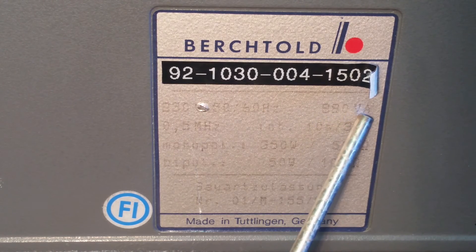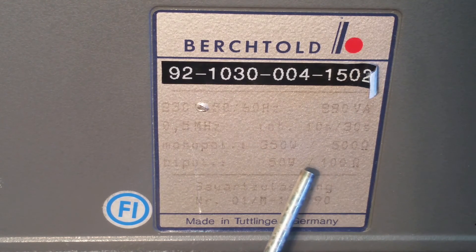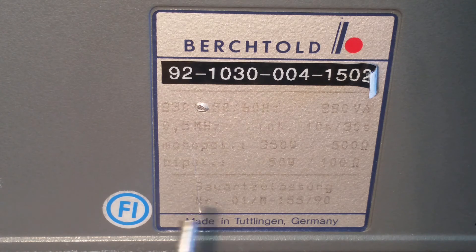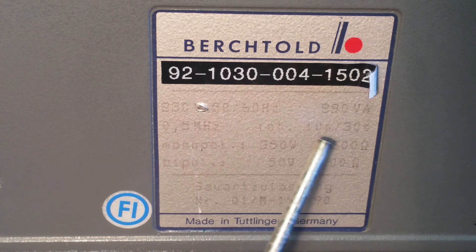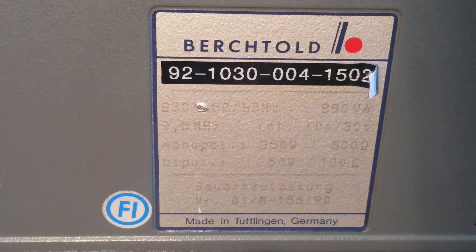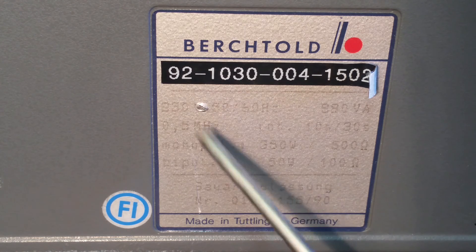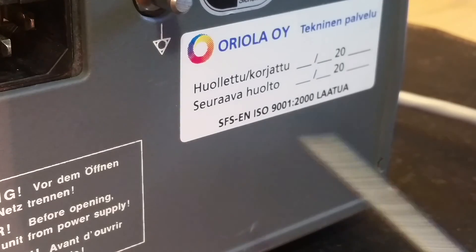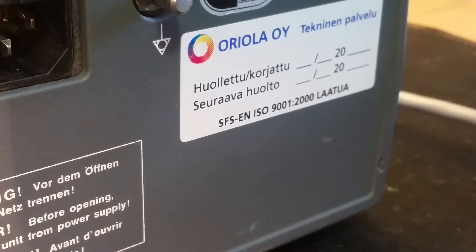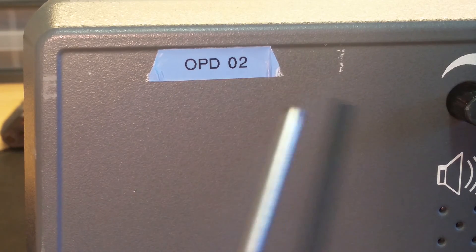The specs read: 890 volt-amps, 350 watts, 500 ohms, 50 watts at 100 ohms. Strange - more resistance means more current and more power? No, that's not how it works. The output frequency is 0.5 megahertz. That's 1030 watts. It was maybe made in 1992 or 1990 - it's made in Germany - and there have been no checks or calibrations made on this unit. It came from surgery room 2.